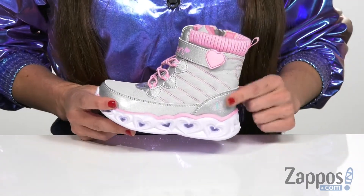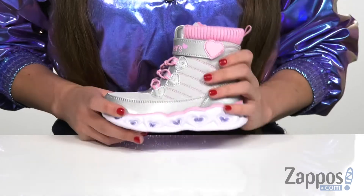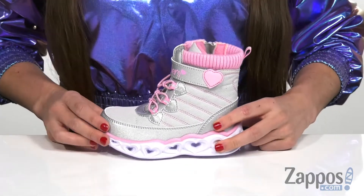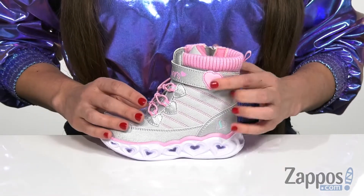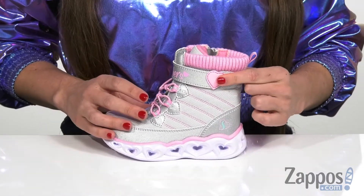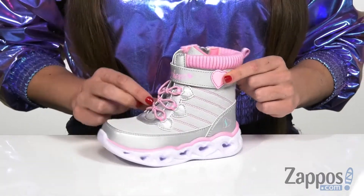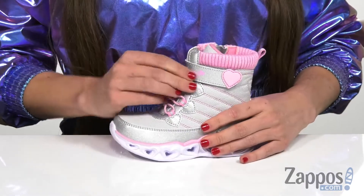I really do like the color combination of this shoe overall with the cute pink and the silver, as well as having a soft woven textile upper that has all of this awesome shimmering detail all the way around. It also has extra heart elements with the hook and loop strap having a little heart design on the side, and also on the side of those bungee laces, little hearts as well.